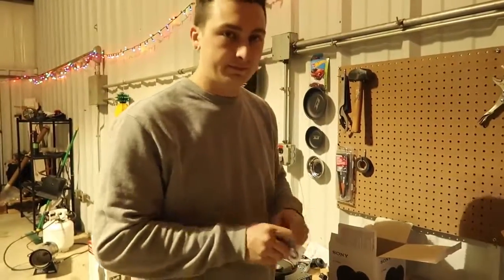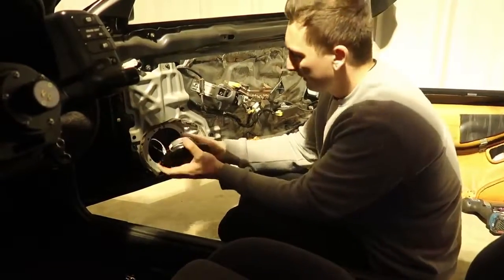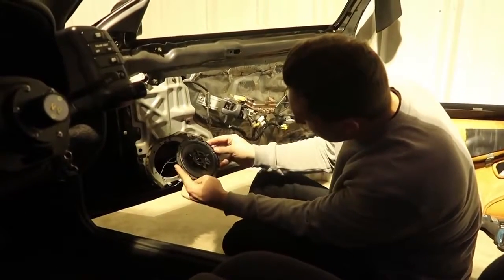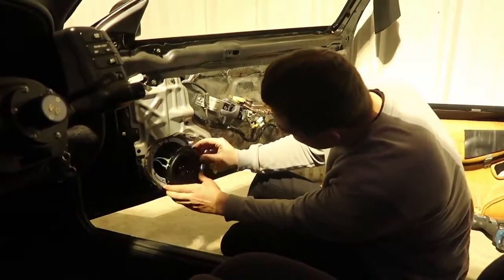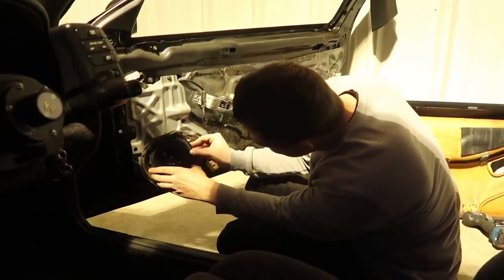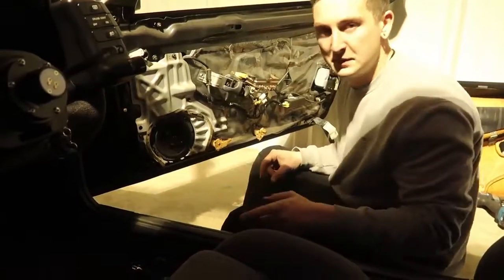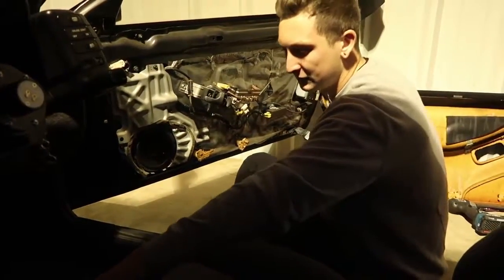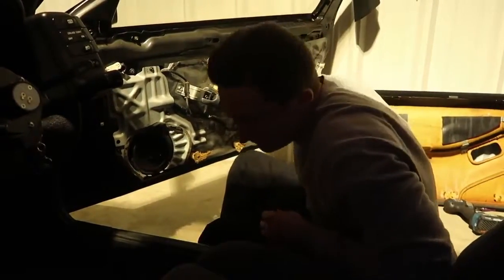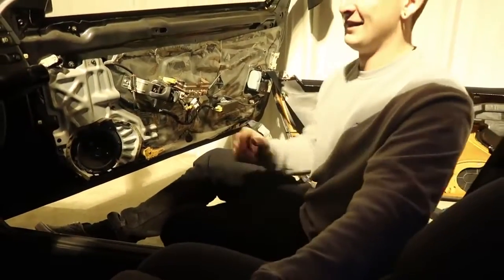Super easy — it literally just plugs right in. We align the holes, and the magnet makes it a little difficult, but the holes for the OEM speaker actually align with the new speaker so we don't have to drill any extra holes. That's it — it's done. That was so easy.